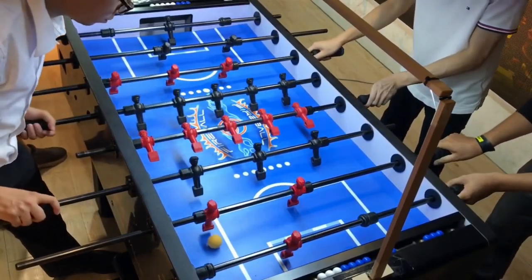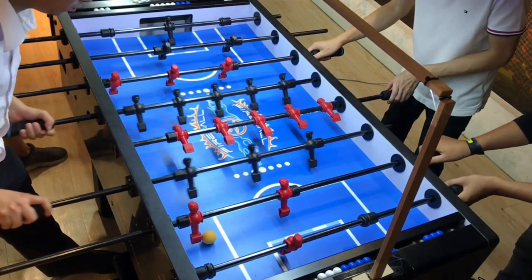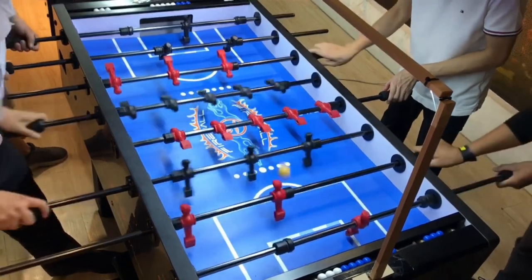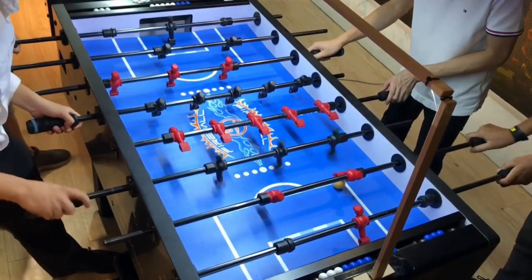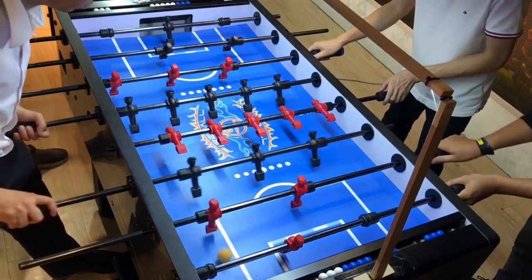In Foosball Academy, every episode I will do an analysis on a shot, a pass, or defense. If you are new here, consider subscribing and don't forget to click the bell below so that you don't miss out on an episode.